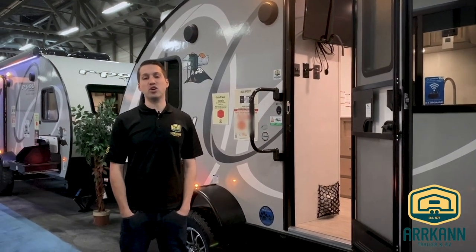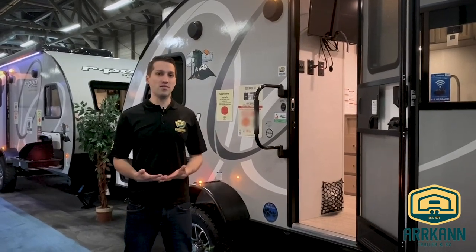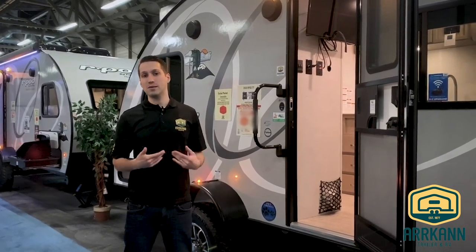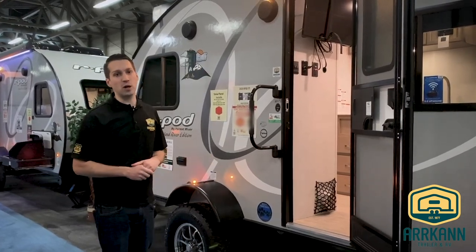Hi everybody, I'm Mike from Arcan Trailer. Today I'm going to show you the new R-Pod 2020 model. It's the 171, so it's the smallest one they make. They've been making this floor plan for quite a few years now, but they've made some nice upgrades this year.